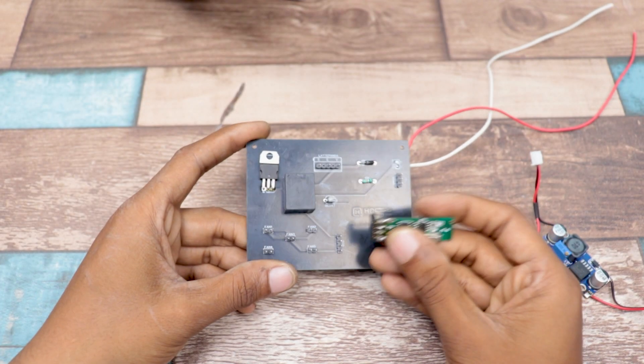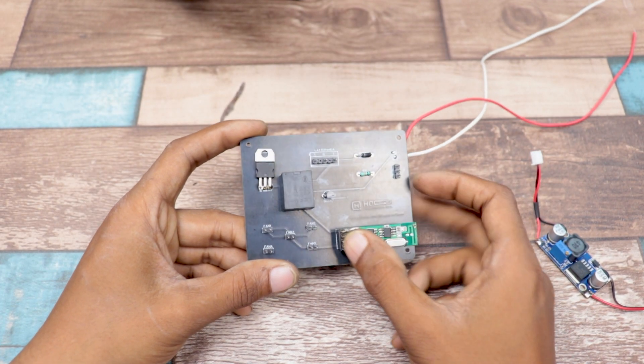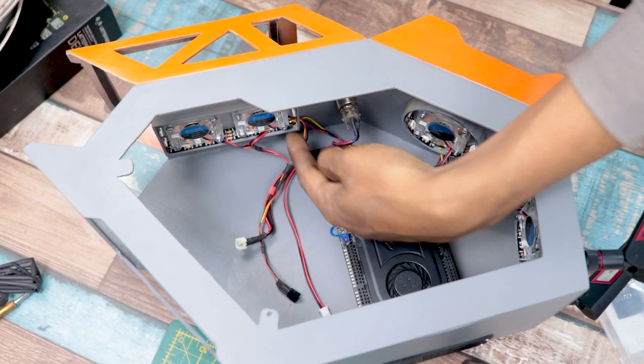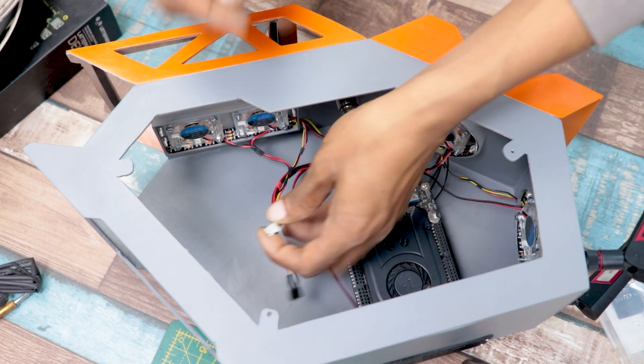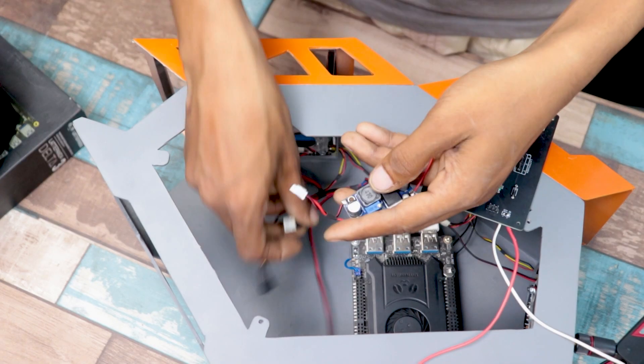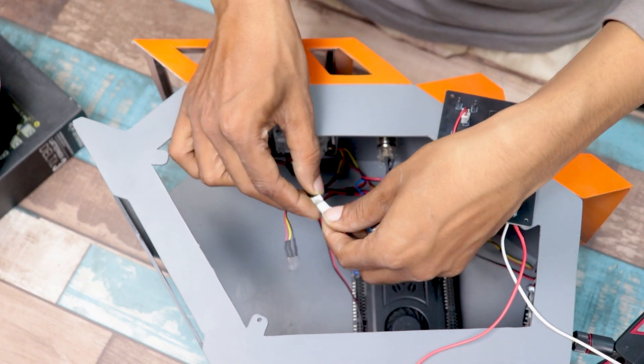Here I am using this RGB controller to control the RGB strip. Also, you can see I have connected the fans in parallel with each other. As the fan needs 5 volts to run, I will use this buck converter here to step down the voltage.